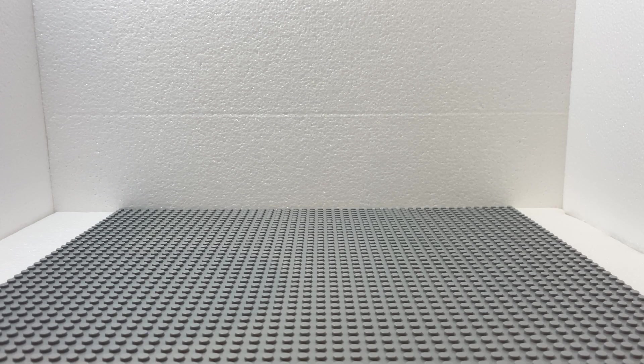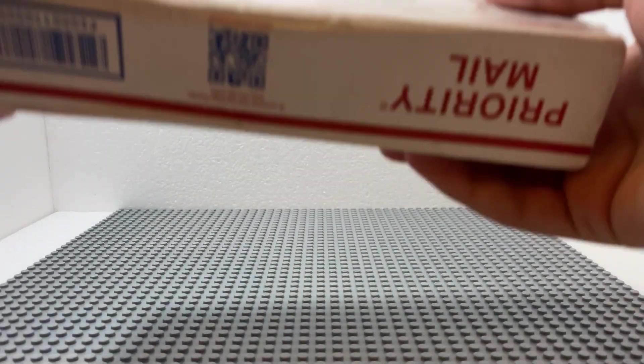Hello everybody, I'm Circlebricks, and welcome back to another LEGO video. So in today's video, I have another Clone Army Customs unboxing. This is my second one, and this is the package.